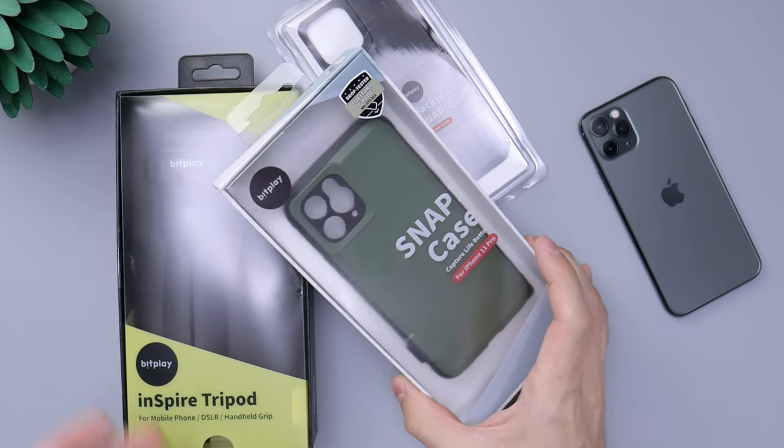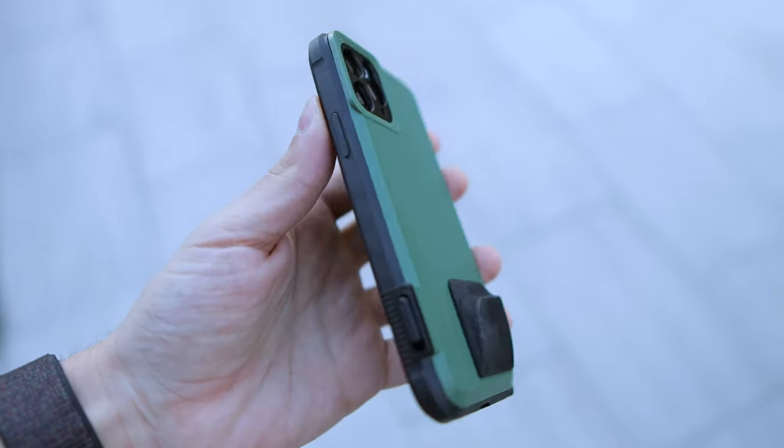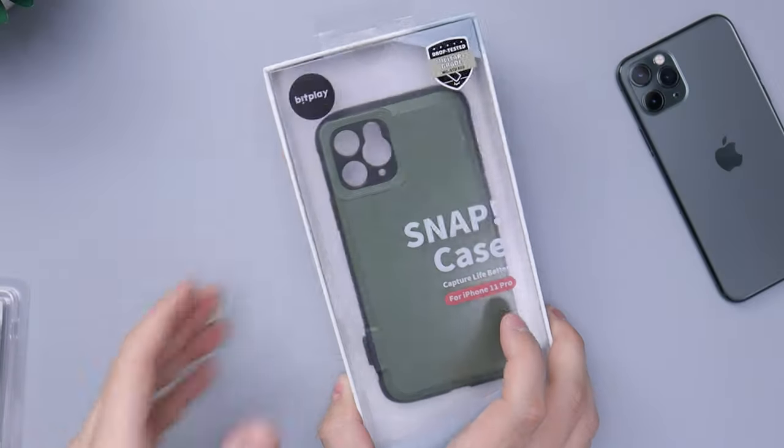This is the Snap case for the iPhone 11 Pro. It's basically a photo case that gives you a better grip and also gives you a shutter button. I want to thank the folks over at BitPlay for sending this care package out to check out and test, because this is kind of cool.